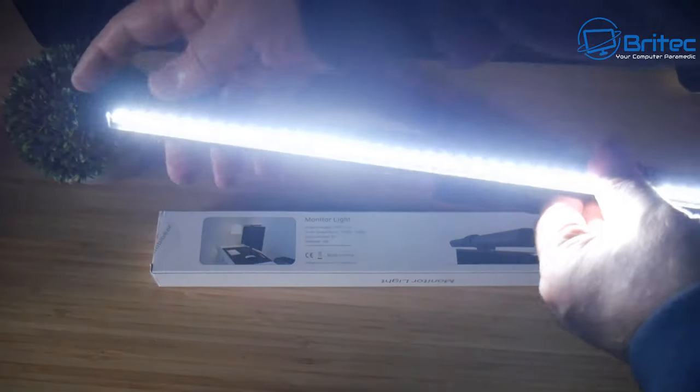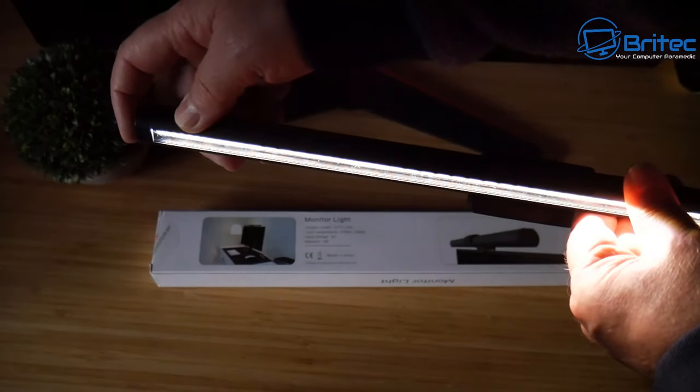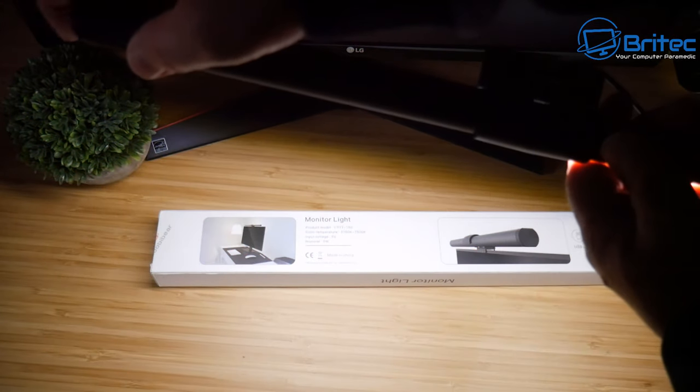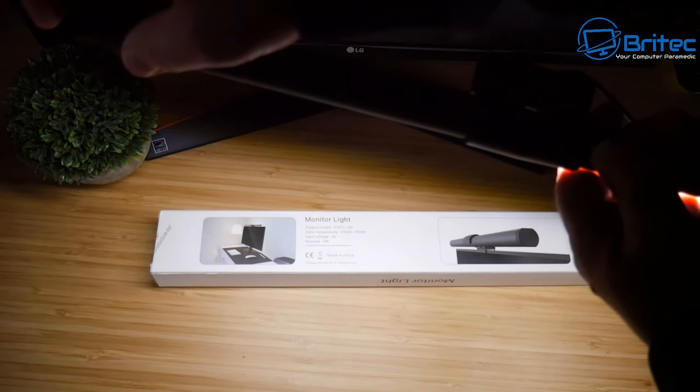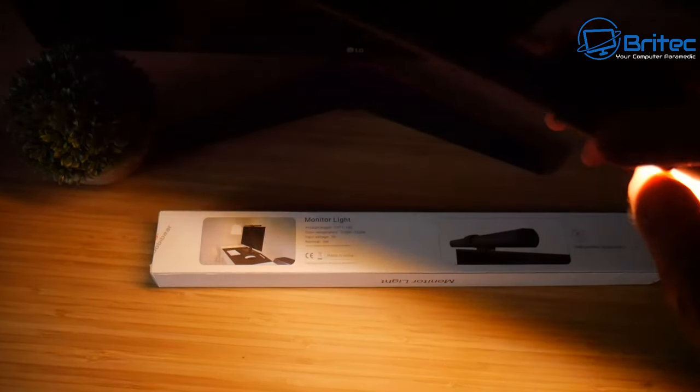You can see here the light is on and I'll just touch it — there are five different variations of white light that go from a warm tone to a really white light as you can see. Depending on your mood, you can set this up to how you like.